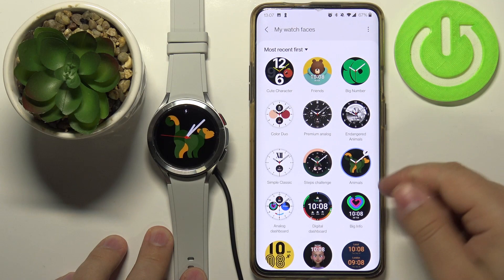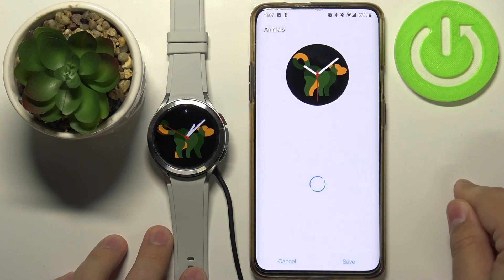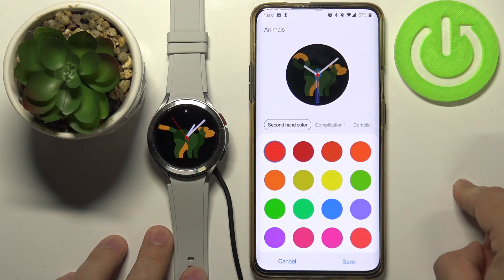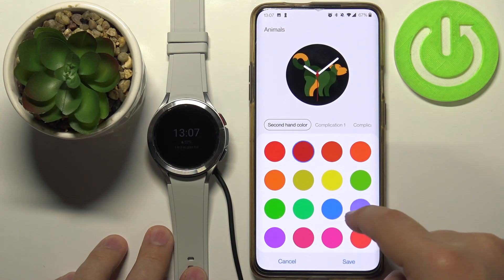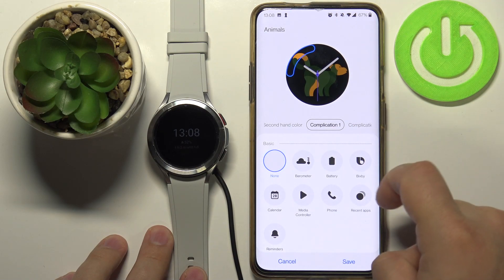We can also tap on this edit icon to customize it. We can change the color of the hands like this.